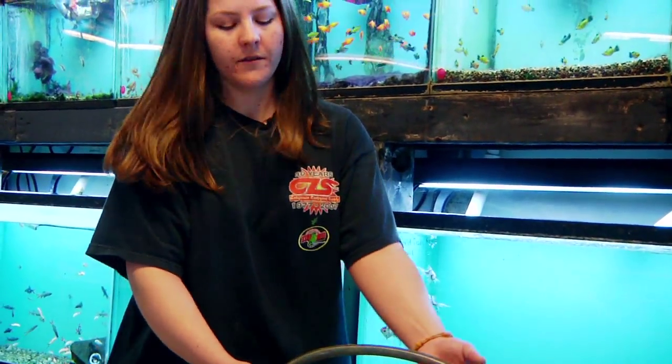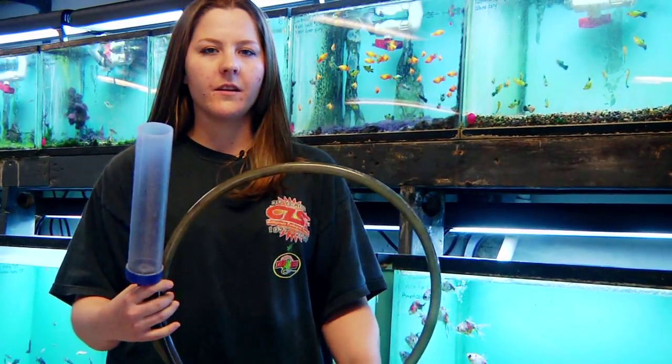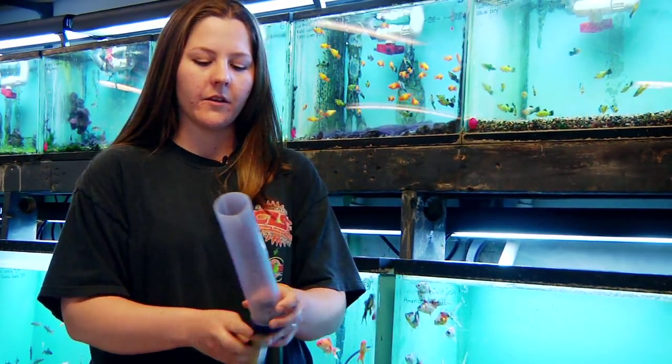This is our basic gravel cleaner from our store. This is what you would be buying in a pet store or any other store that carries fish aquarium products.